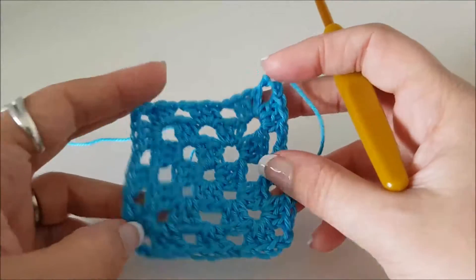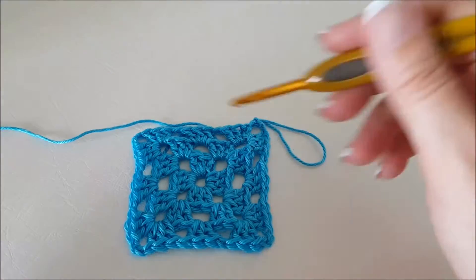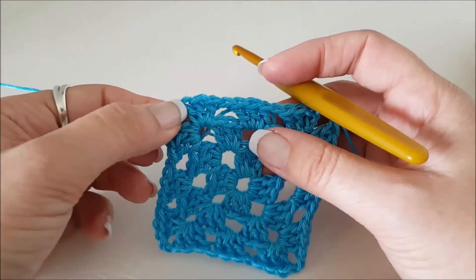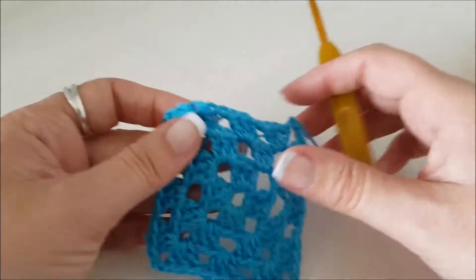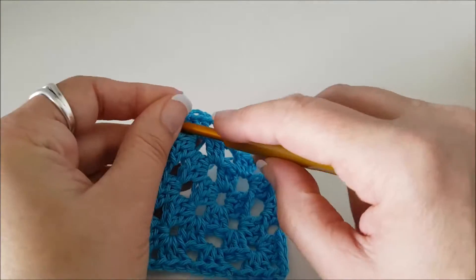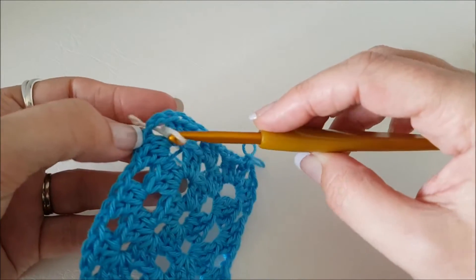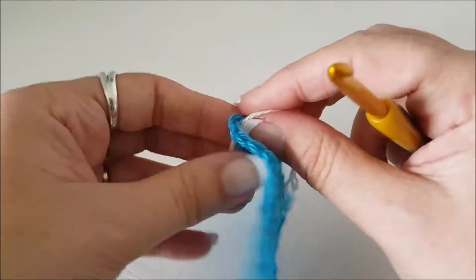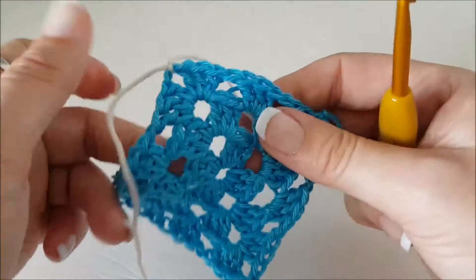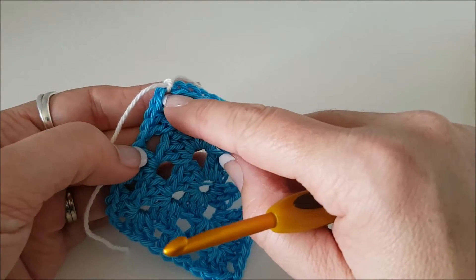Now if you ever get lost, my tip is pop it down flat on the table, find your corners, pull them out and hopefully that will help you see where you're up to. If you're having trouble finding where the corners are, when you're finished a round grab some scraps of yarn and just poke them through — you can even tie a little knot if you want — so that you know when you get there that's when you have to do the three stitches, two chain, three stitches in that same space.